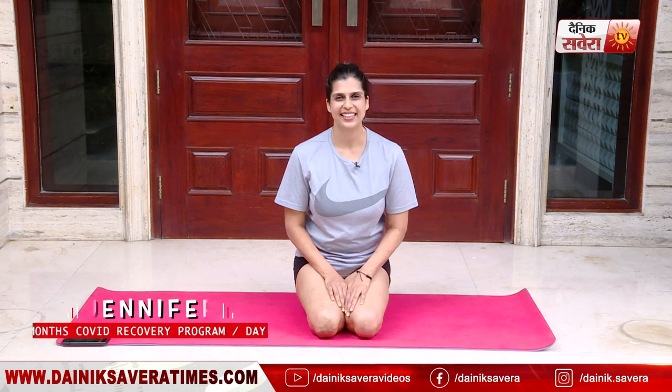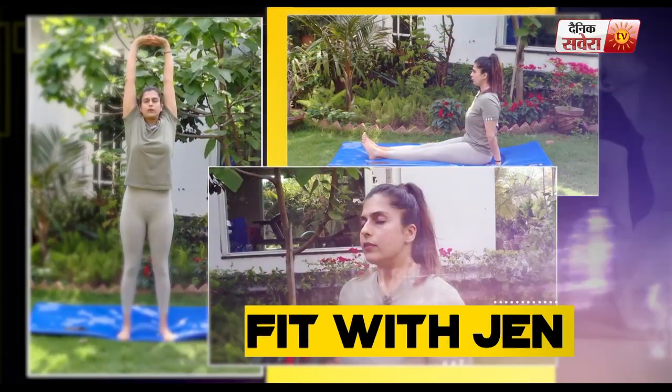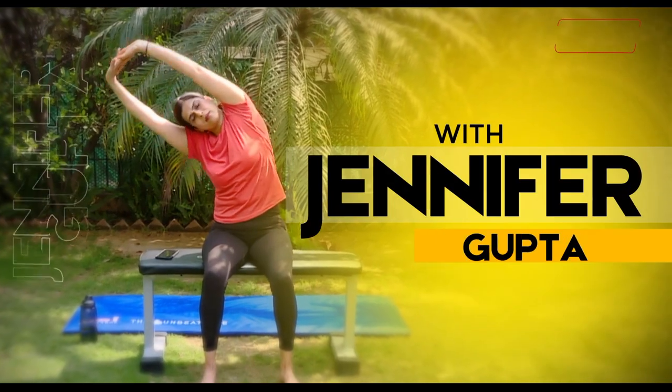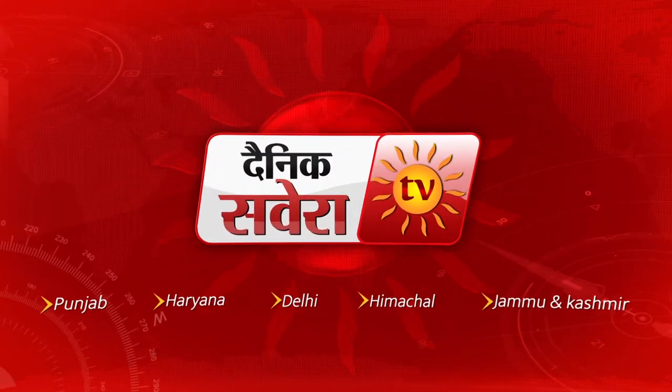Those are our exercises and I hope you're not too tired. Remember, consistency is the name of the game here — it's a marathon, not a sprint. Please take it easy and give your body a chance to heal. Do subscribe to the Denik Savera channel for new and cutting-edge fitness challenges. Happy healing! See you next time.